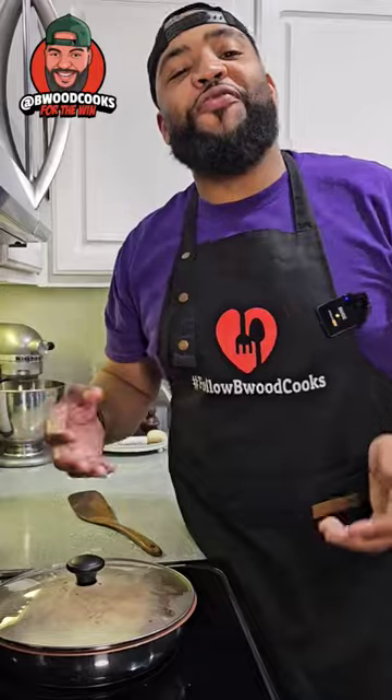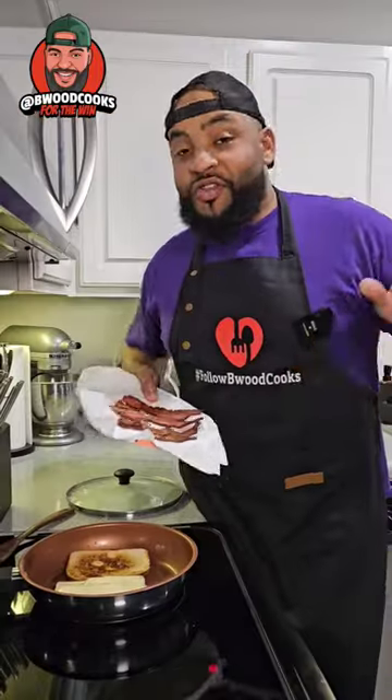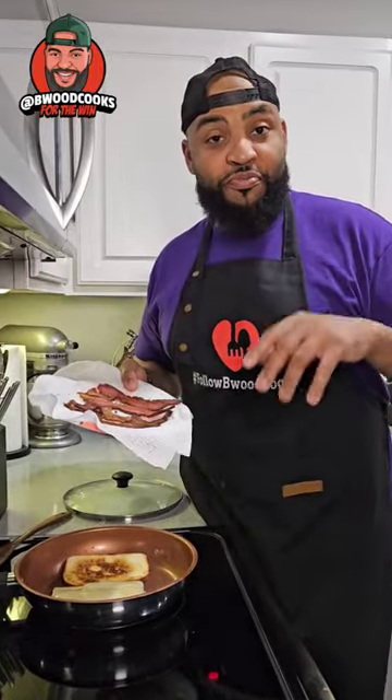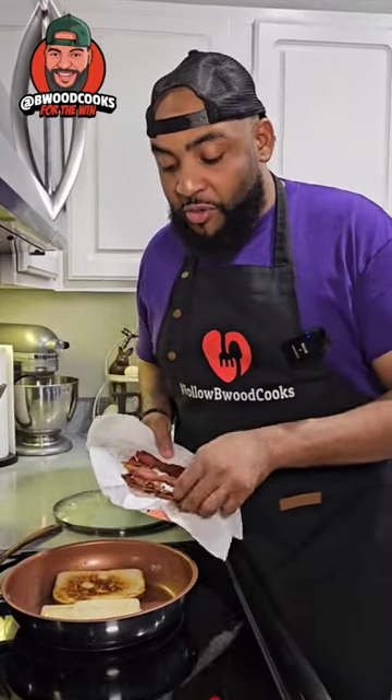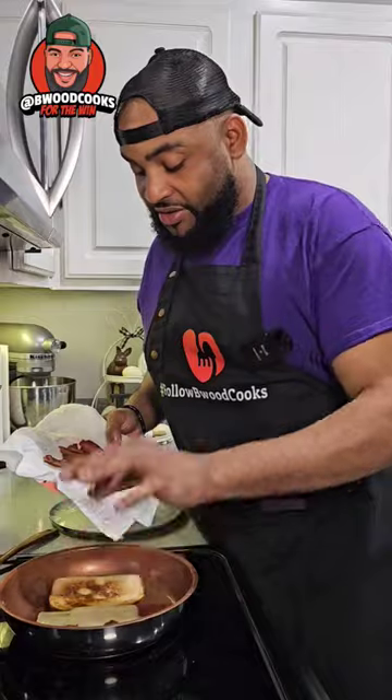Now, as you've seen on the Food Channel and all over the internet — this is where we get more feisty. I put some bacon in the oven at 400°F and cooked it for about 10 to 15 minutes, and it looks like this. You're gonna place it on top of the cheese any way you want.